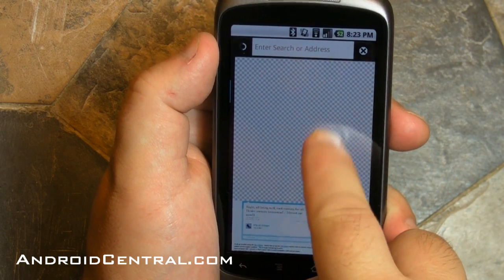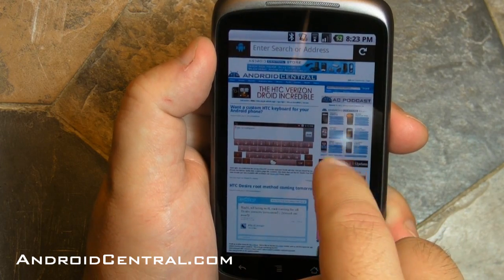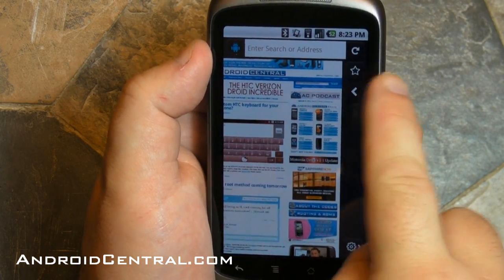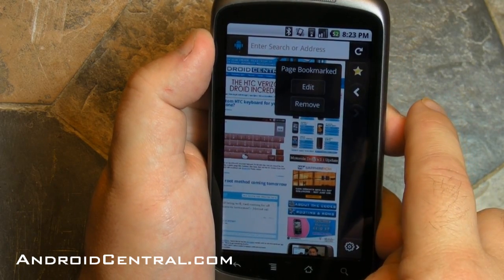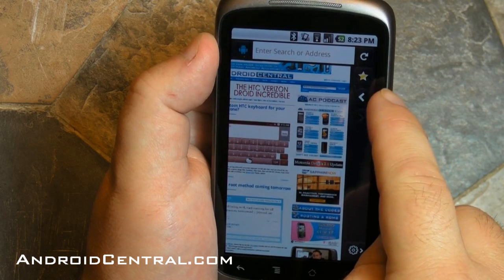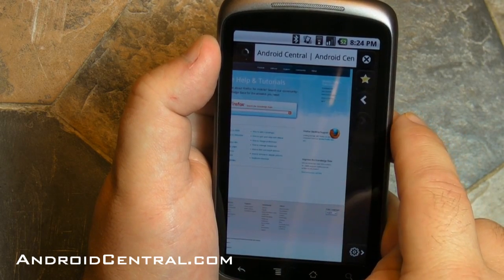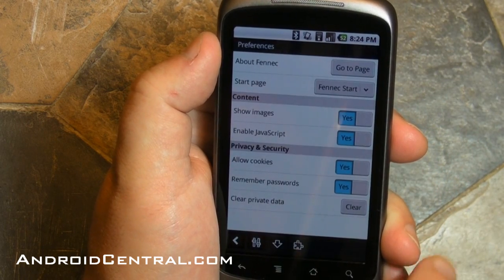Here we see some tiling issues — we expect that to get better as the browser progresses. There is no flash here, so don't even think about that yet. On the right-hand bar, you've got the refresh button and the little star button — that's how you bookmark pages. Then you have forward and back. Down at the bottom, you have settings.